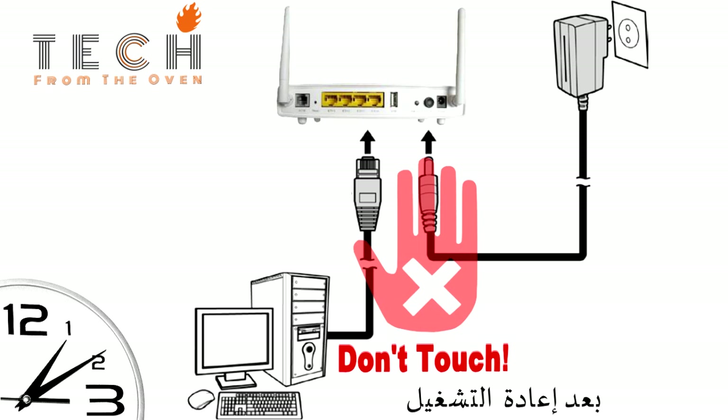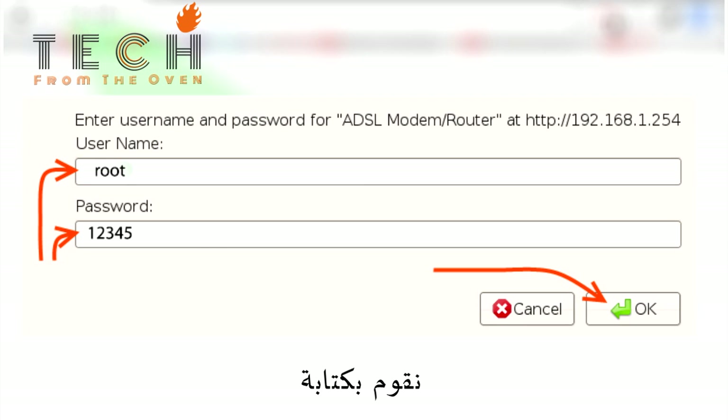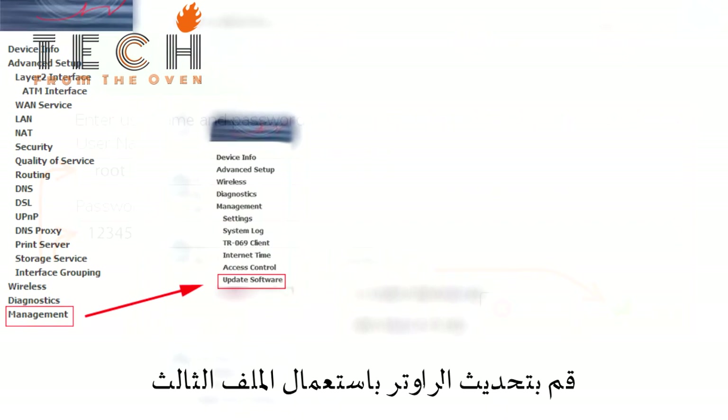After the router reboots, go to your browser and enter 192.168.1.254. Go to Management and Update Software. Use the last file.